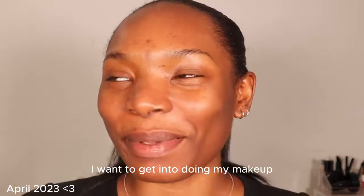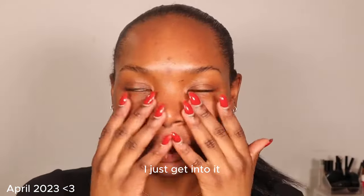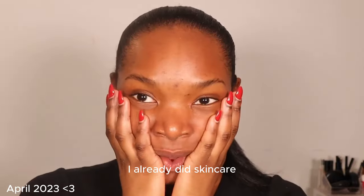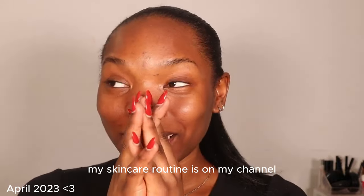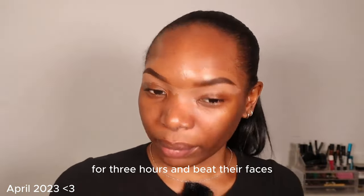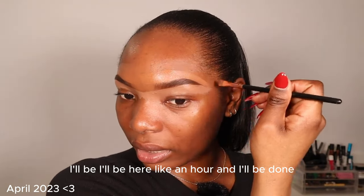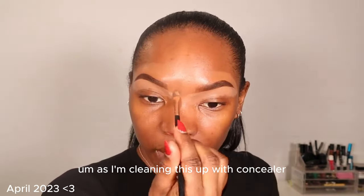I want to get into doing my makeup — I feel like I don't need to say too much, let's just get into it. I already did skincare; my skincare routine is on my channel. This look is for the girlies who want to sit for three hours and beat their faces. I won't be here for three hours — more like an hour.